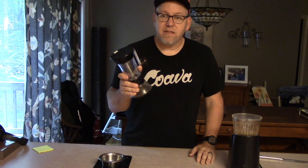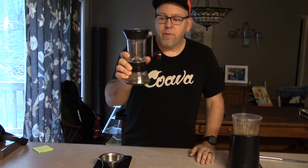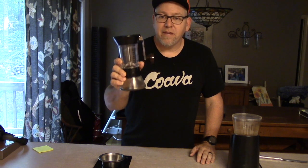Wrapping it up — the hand grinder is pretty cool and works great, but you are not going to get the fine grind that you get from an electric grinder. It's good for pour overs and French press, and great for travel — this little guy's been all over the world with me. But it does not do a very fine grind. Other than that, it's awesome.